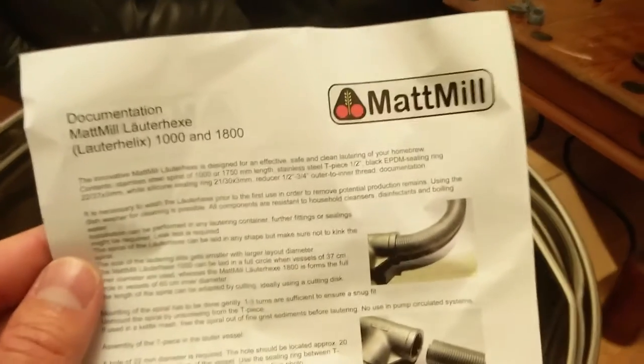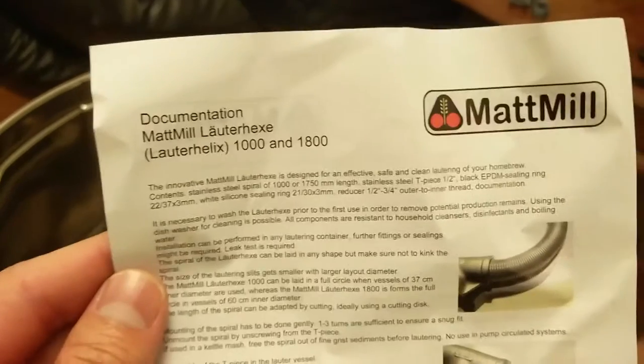Hey guys, just got me a new toy for the Ace Microbrewery. Got me a Matt Mill Ladder Helix 1000.